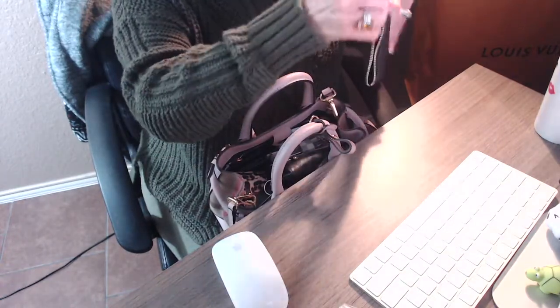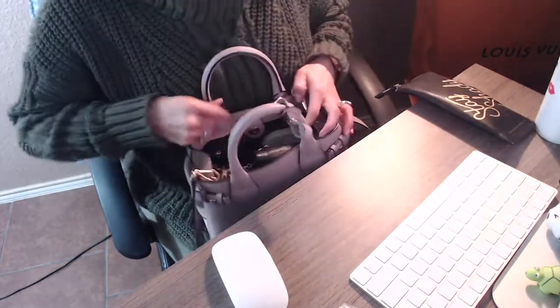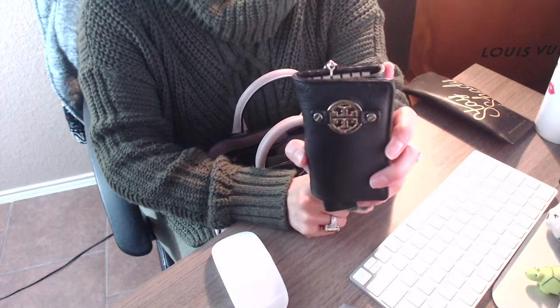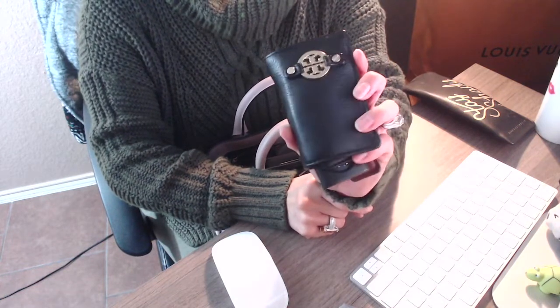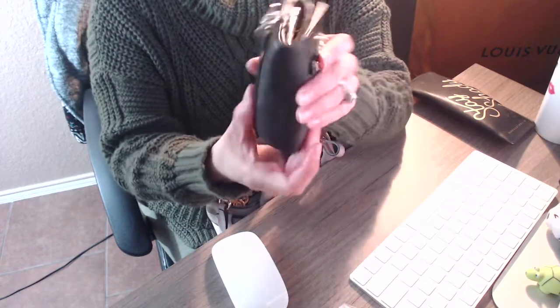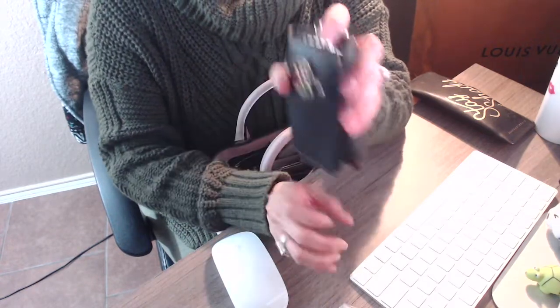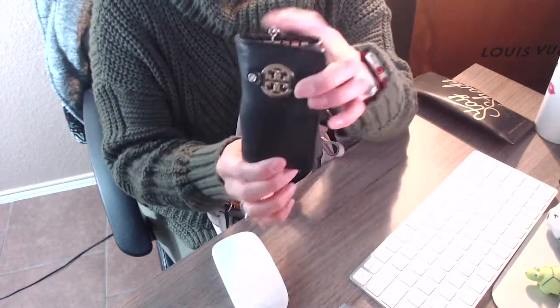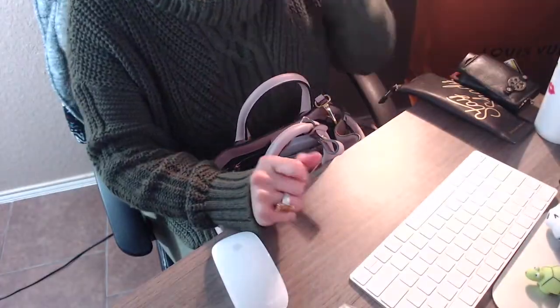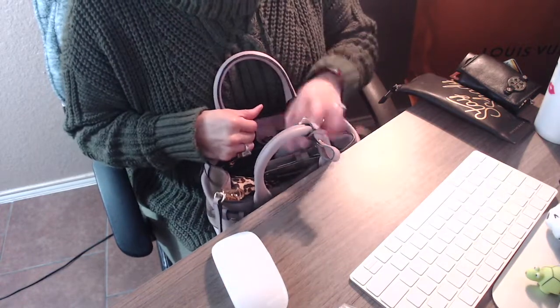The next item I'm going to show you guys is my key holder pouch. This is from Tory Burch — it is a six ring key holder and it just carries my keys. It's leather, it's very soft, and this is one of my favorites — one of my favorite cases to carry my keys in.